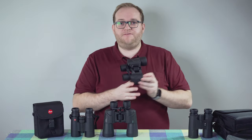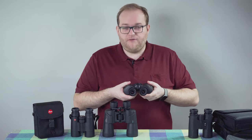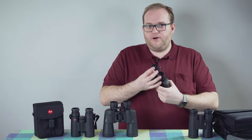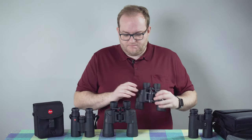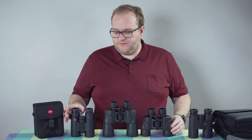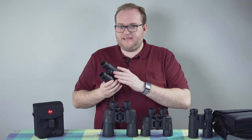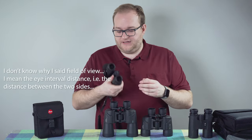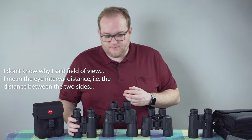There's a good amount of interpupillary adjustment for eyes that are close together or further apart. I do think they could perhaps be a bit wider for some users. Comparing them to the Leica Ultravids I have here, you do get a slightly wider field of view with the Leicas, so just bear that in mind.